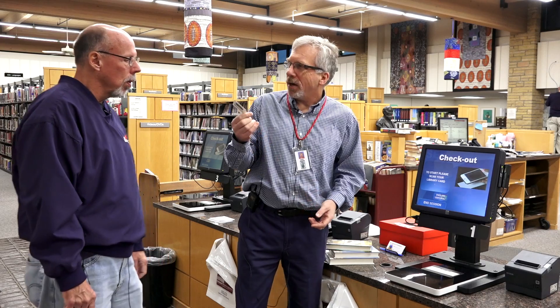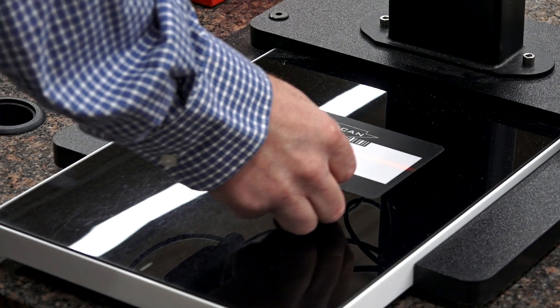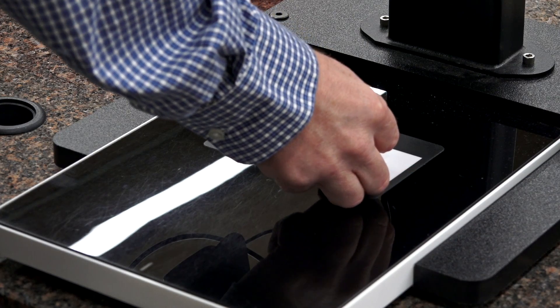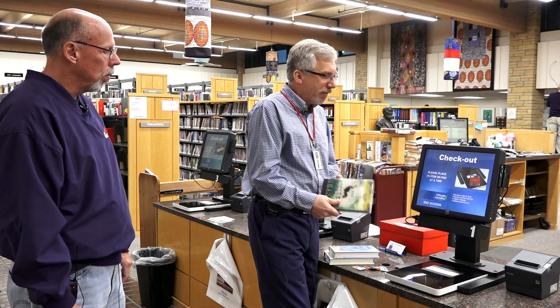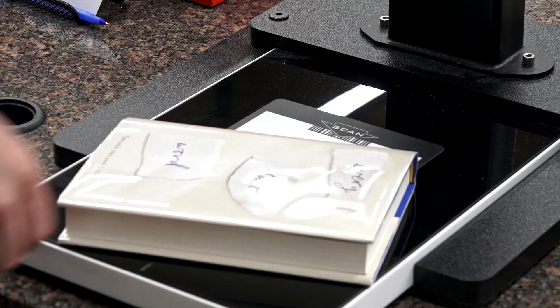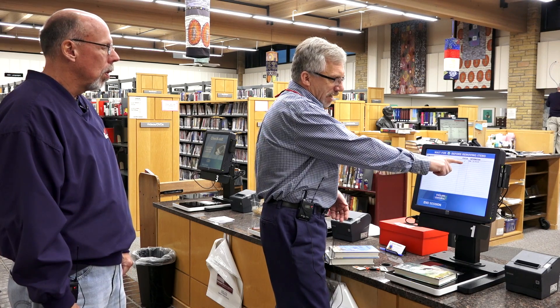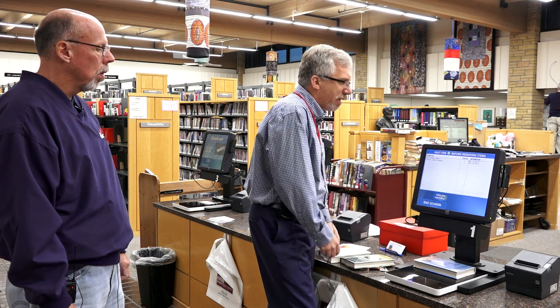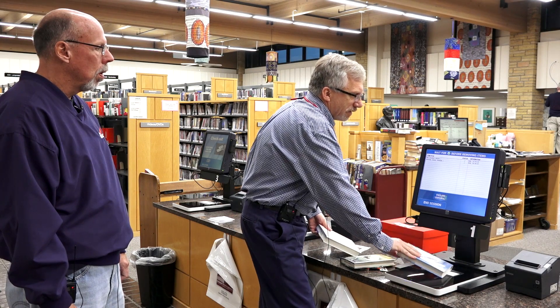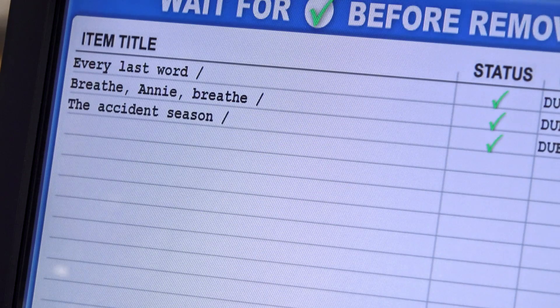You'll need your library card to use these machines. And just like before, you scan your library card under the red barcode. Then you take a book or a DVD or a music CD, whatever, and just put it on this pad. It doesn't have to be face up or face down — it doesn't matter where you put it. It finds it and checks it out. Then I just take the next one and I can put it anywhere on there, and it finds it. And again a third time, and it finds it.